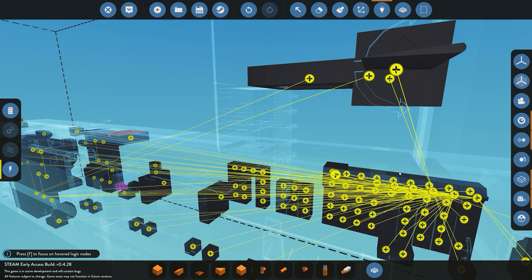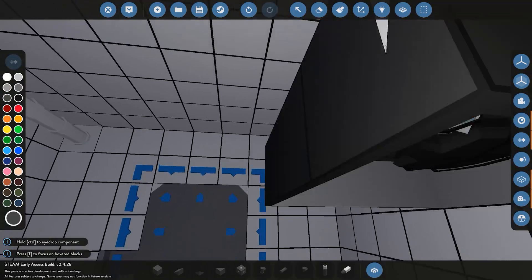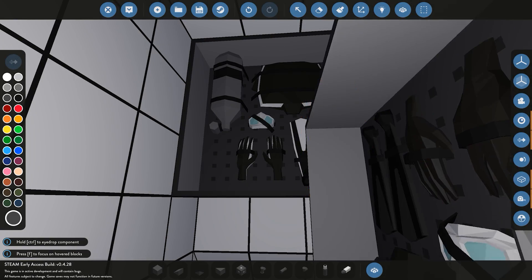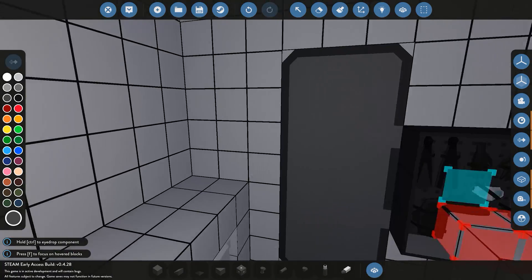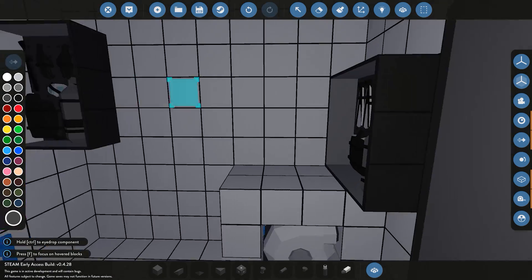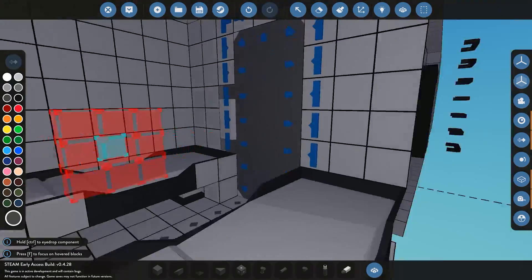Moving on to detailing, we're adding scuba gear to the submarine. I'll place one set in the conning tower and two more sets inside the cargo bay area, so they're accessible whenever we need them. Just finding a good spot for them — there we go, two scuba gear sets placed nicely inside the cargo bay.